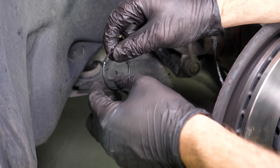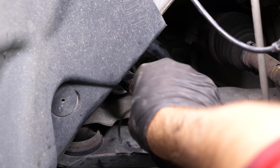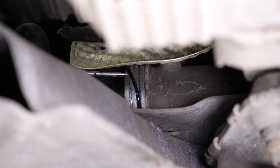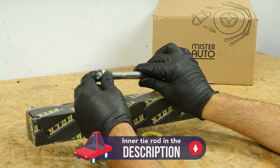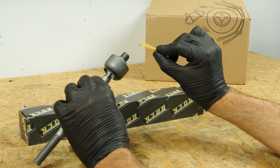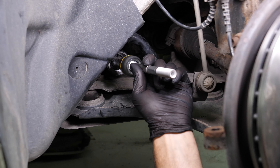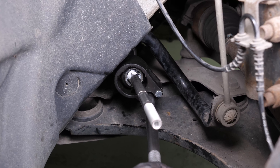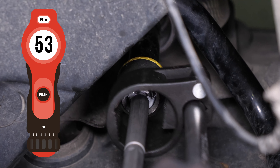Take the new tie rod axle joint as well as the new seal. Put the new seal in place. Remove the lock nut and put the plastic washer in place. Put the tie rod axle joint back on the steering rack. Still using the same tool or an adjustable spanner, block the tie rod axle joint in a clockwise direction this time. Finish off the tightening with the torque wrench, then remove the tool.